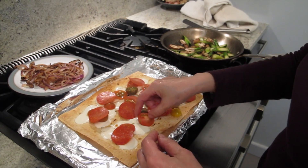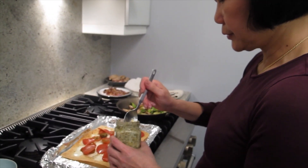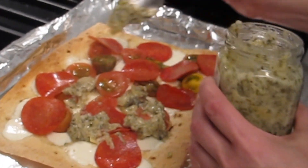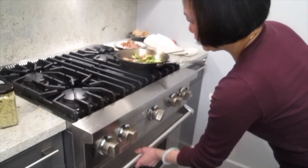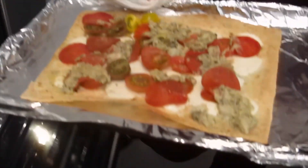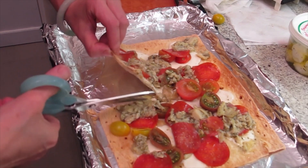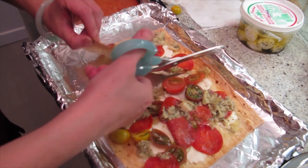One for you and one for me! To show you, you can do anything with it — I'm going to put some artichoke spread I got from Trader Joe's. No pizza roller cutter? I don't have one, but this is fine.